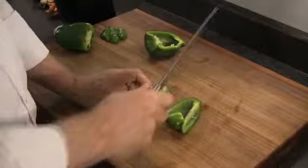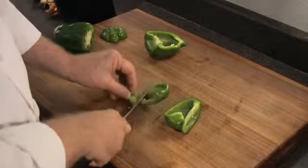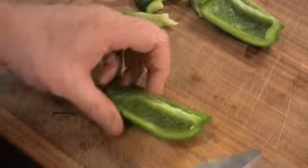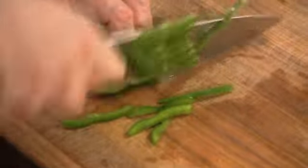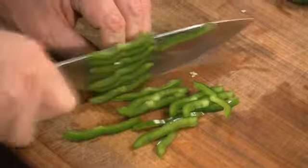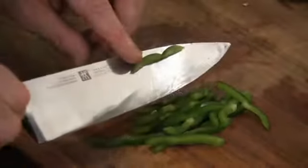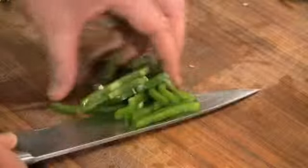Cut the pepper in half, then cut off the little end pieces like this. With the skin side down, cut the pepper into thin strips. These are julienne peppers. Julienne is a French word that means to cut food into a shape that resembles a matchstick.